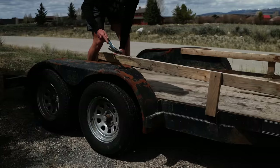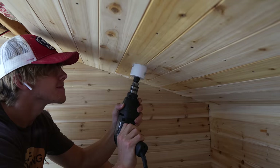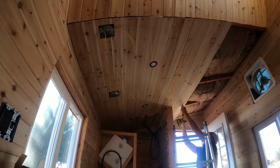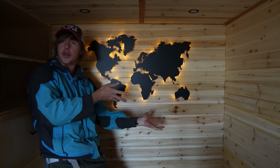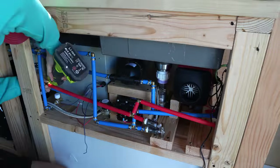Last year, I turned this old trailer into my very own tiny home on wheels. And this summer, I transformed that empty box into a cozy, functional, off-grid living space. And I couldn't be happier with the results. I did all this with no construction experience — I just taught myself everything off YouTube. So without further ado, let's turn this tiny house into a tiny home.